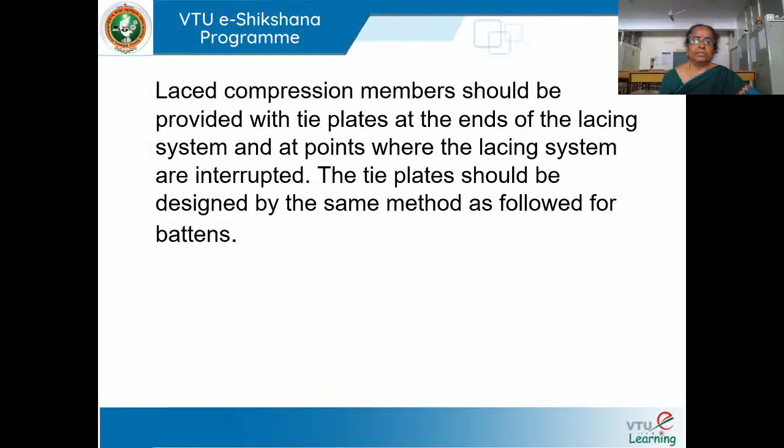Laced compression members should be provided with tie plates. This tie plate should be provided at the ends of the lacing system — there should be a horizontal plate, called a tie plate, at the beginning and ending of the column, at both ends. Also, at points where the lacing system is interrupted, the tie plate appears there as well. The tie plate should be designed by the same method followed for battens — battens are horizontal members designed to connect the members, and the tie plate is designed as a batten.